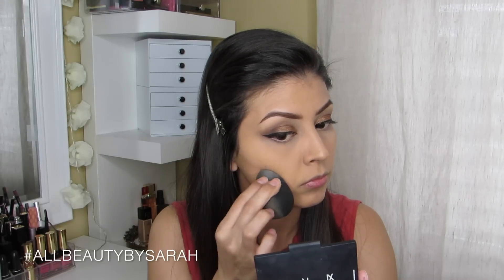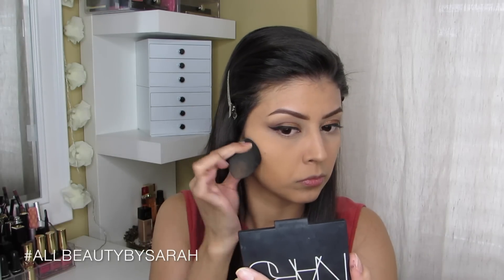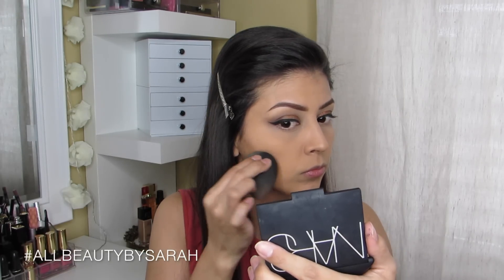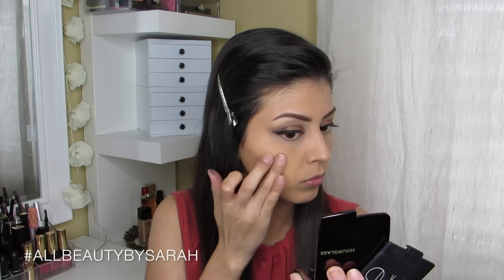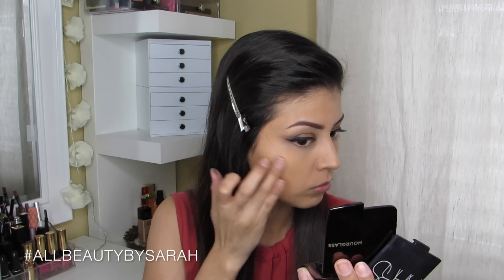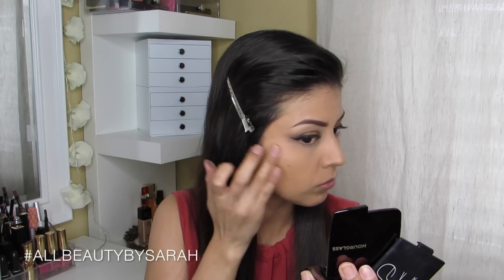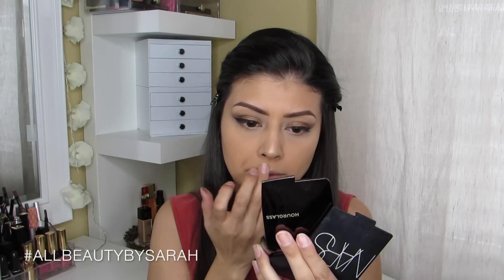For contour today I'm using the Benefit Hoola bronzer, applying it with my Beauty Blender and then flipping it over to blend it out for a more natural finish. For highlight I'm using Hourglass Lighting Powder in Luminous Light, applying it with my ring finger to the tops of my cheekbones, the tip of my nose, and the cupid's bow area.